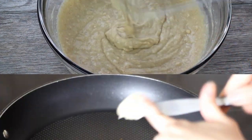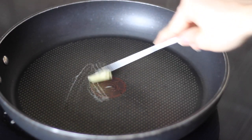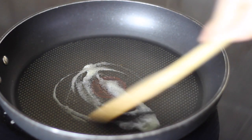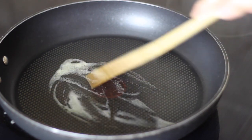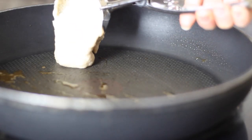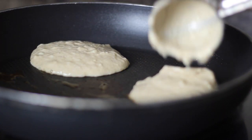Once your batter is nice and smooth, I like to let it sit for just a couple of minutes to rise before I start heating up my pan. I like to use either some organic butter or coconut oil — I actually prefer butter for frying my pancakes, but use whatever you have on hand or whatever you enjoy.